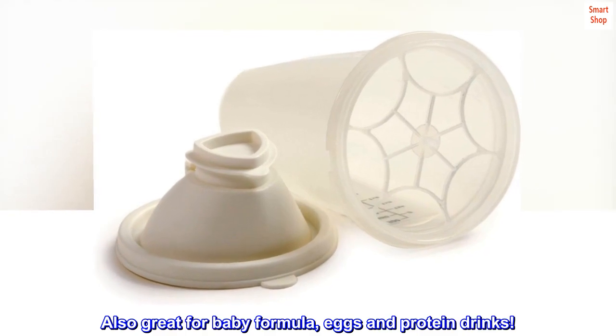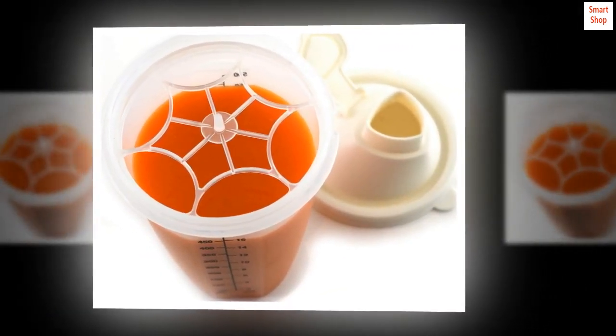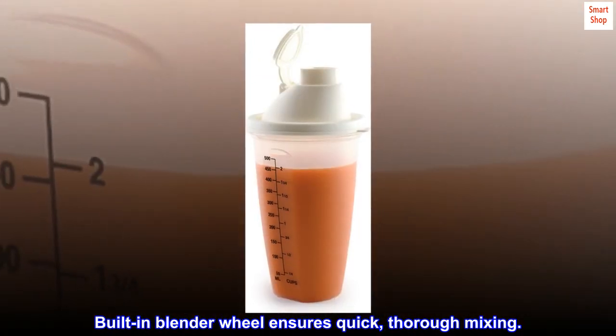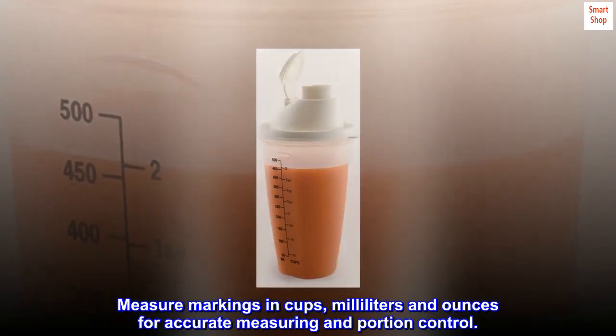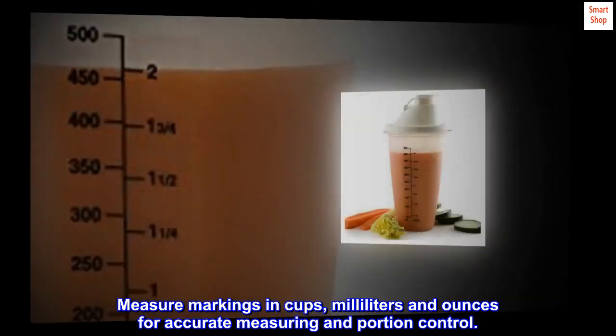Also great for baby formula, eggs and protein drinks. Built-in blender wheel ensures quick, thorough mixing. Measure markings in cups, milliliters and ounces for accurate measuring and portion control.